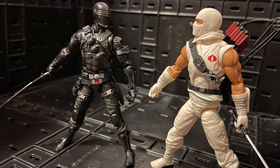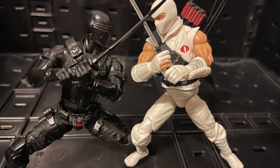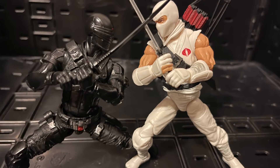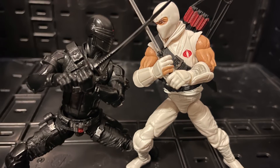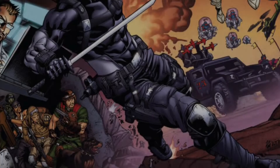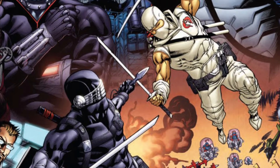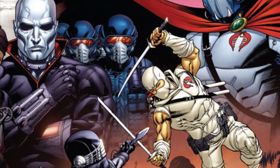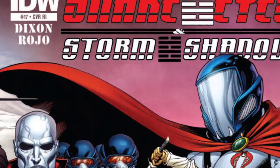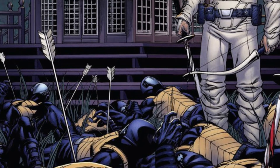Obviously you've got to put Snake Eyes against Storm Shadow, so hopefully you can get another Snake Eyes. I think we need some better Snake Eyes — we got the two-pack with his dog, I got one of them, but I think we need an updated classic version with the silver on his mask and the combat jeans. Hopefully we get a better Snake Eyes in the future.